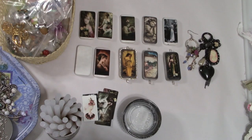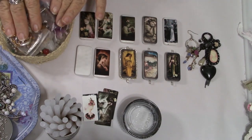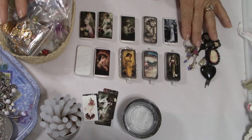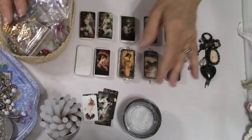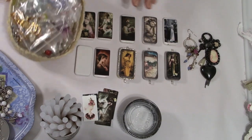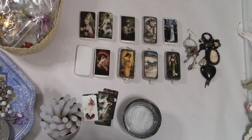Hey everybody, it's Carol with Refunction Crafts, and today I'm going to be doing another altered domino video. I'm creating one for one of my subscribers and wonderful customers in my Etsy shop, so I decided I would go ahead and do a video. I've got a bunch of them because I've sold almost all of the ones I made before. These domino videos seem to be kind of popular.